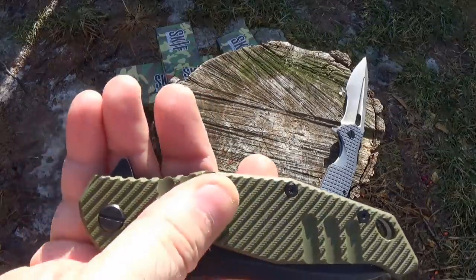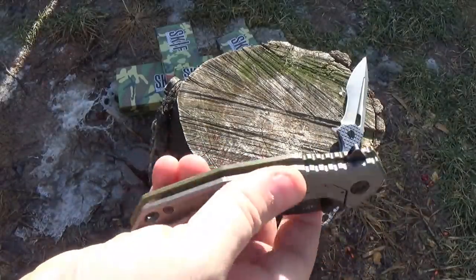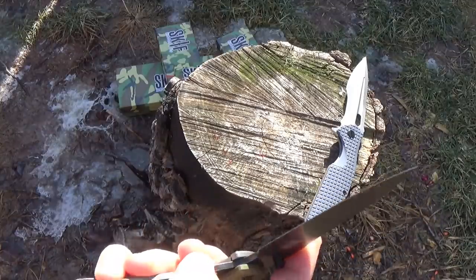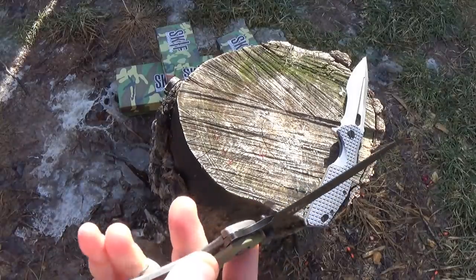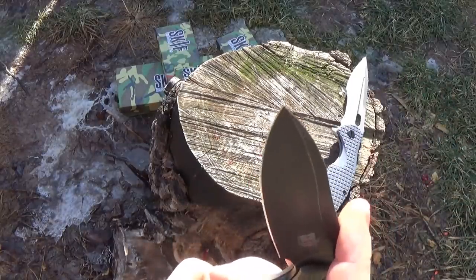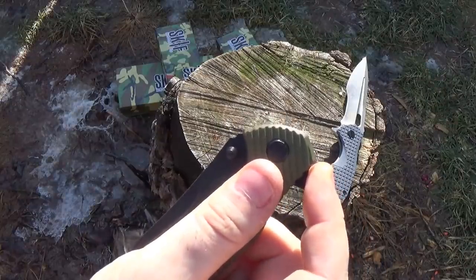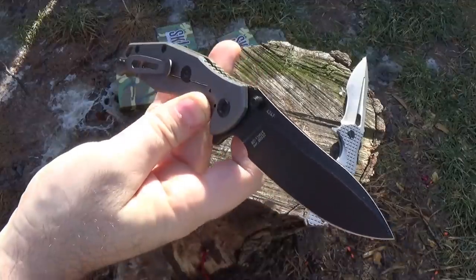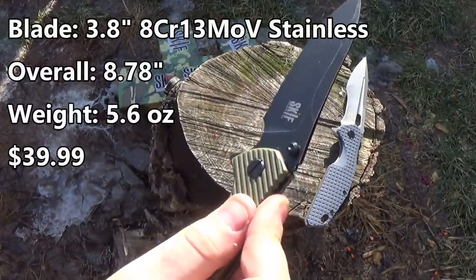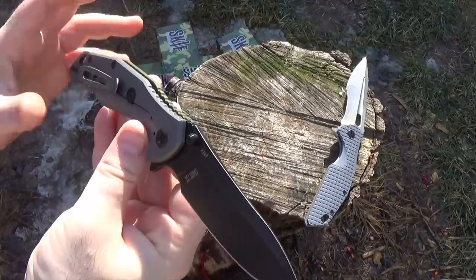I really like the finishing and texture — it's OD green but it's a really nice look to it. Let's just open it. That's pretty nice. It's a little sticky closing, but I think it'll break in. Oh, you know what that is — that's the detent getting back over onto the blade. More of a conventional blade here. No bearings, just regular old bronze washers, which helps keep the price down.